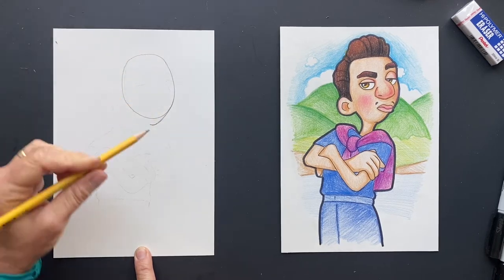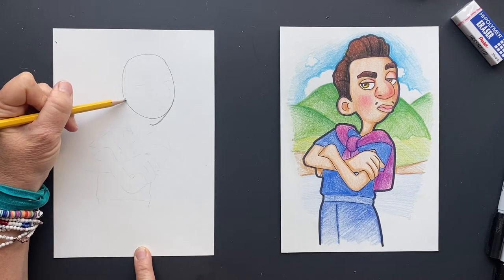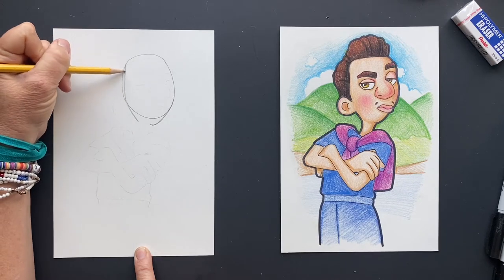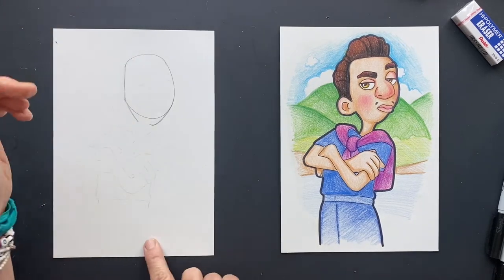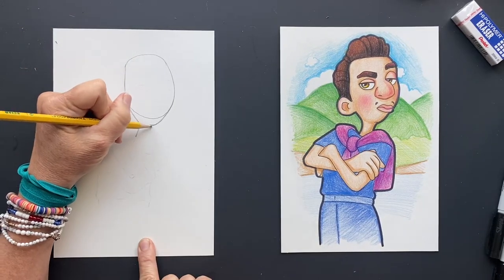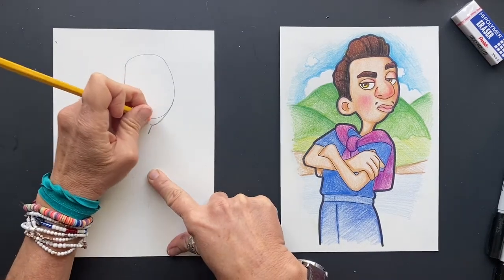Now it's not a very strong chin. We're going to take a piece off the side here and make that a little thinner. Coming off of it, it has its neck. So its chin is not very prominent. Now you can erase this part right here.